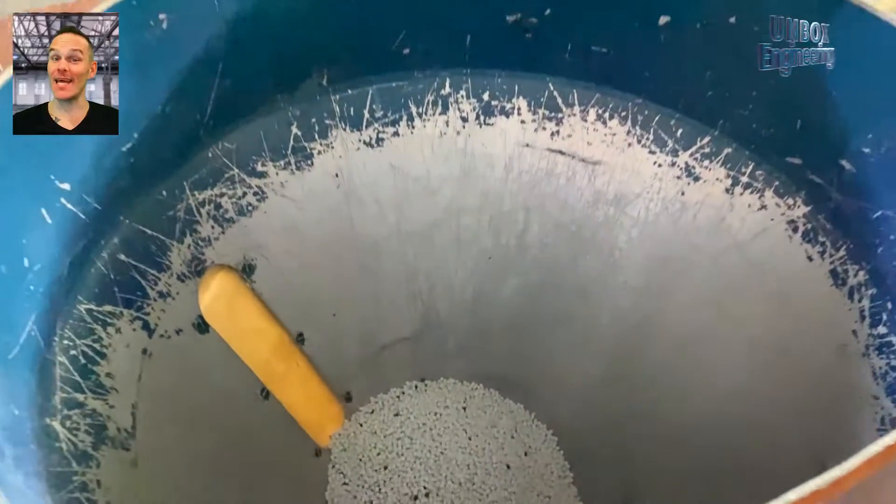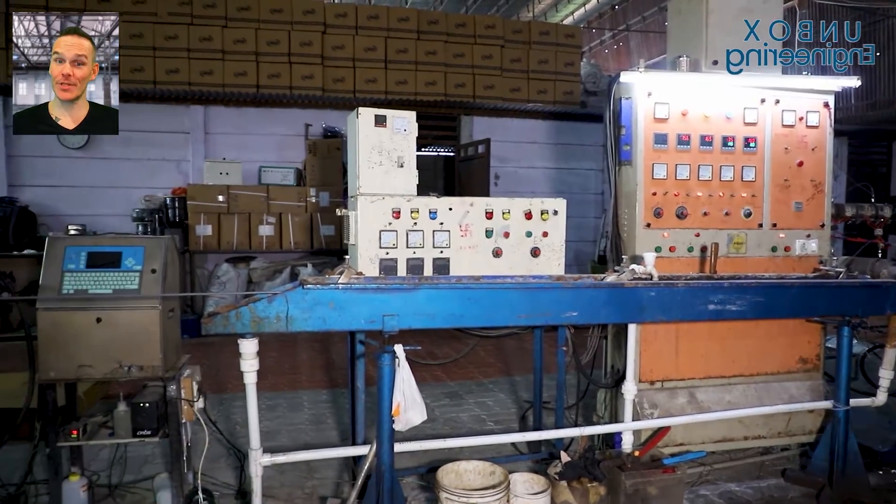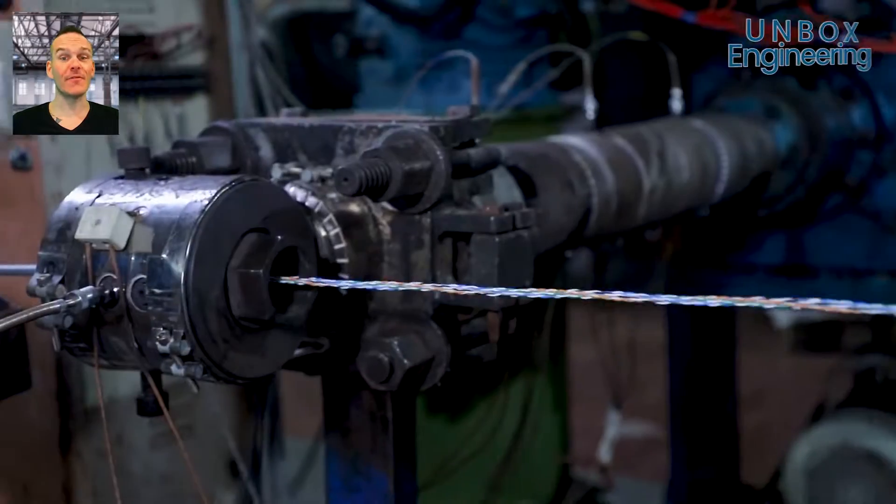Now the twisted wires are covered with an outer jacket to protect against physical damage and environmental factors.